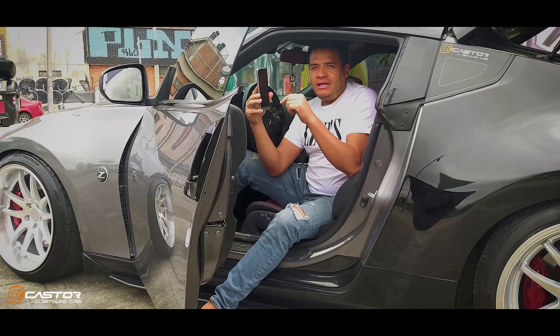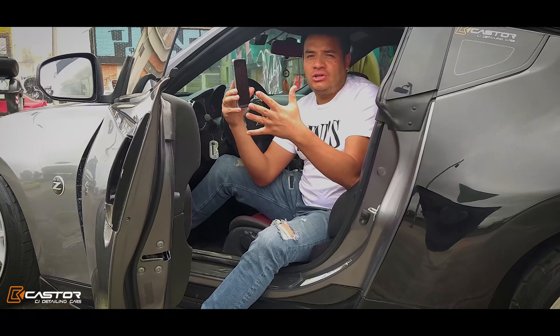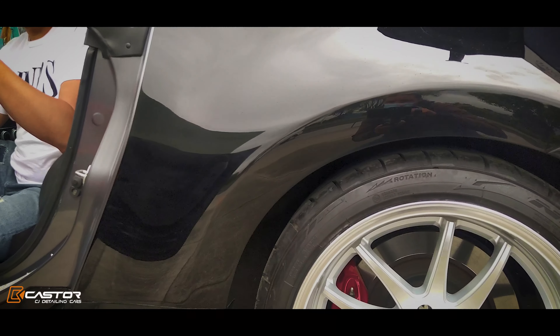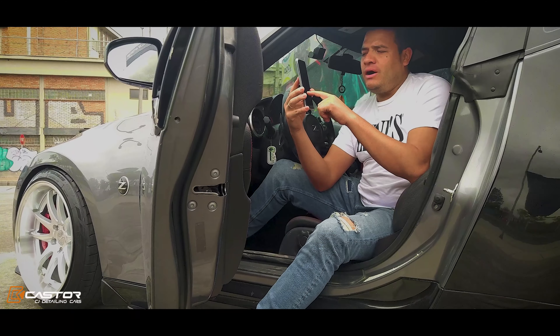Depending on the needs of the client and what the client requires. This car was very low; the client wanted to go up a little bit more to enter the stores and be able to pass the police on the side or whatever altibajo without any problem. We have number zero, which is completely low.